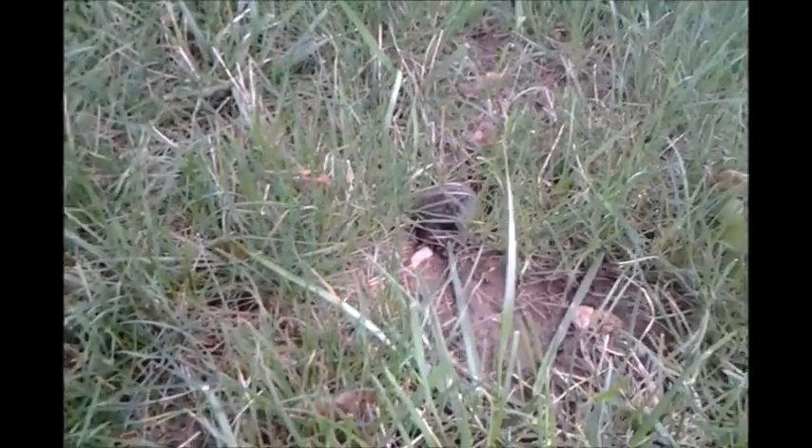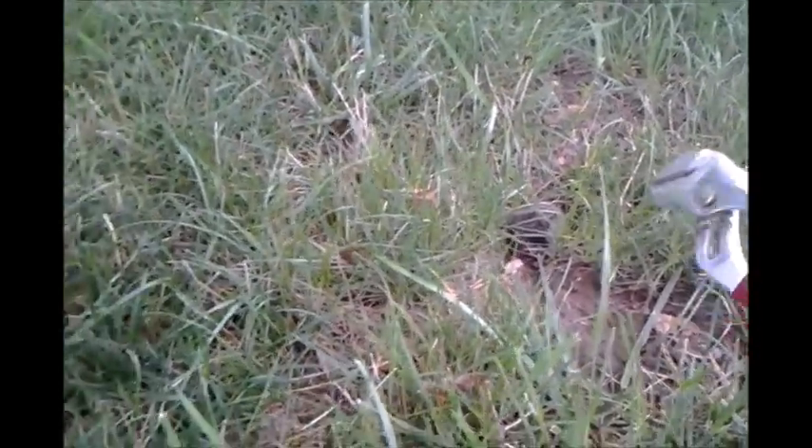Hey Youtubers, this is Old John. I've been having trouble with voles in my front yard, so I put down a poison. I had it down for probably about three or four days, and I noticed the vole was eating. Looking today, it looks like we have one.